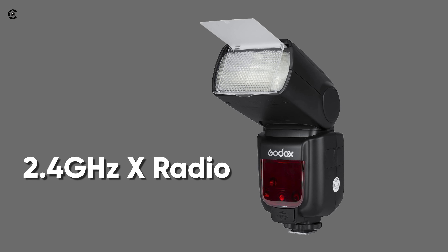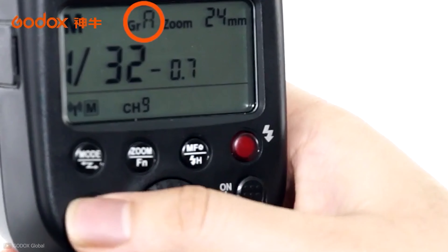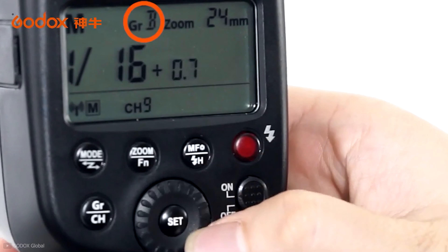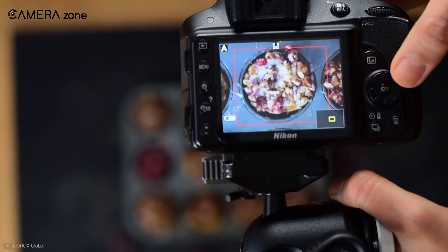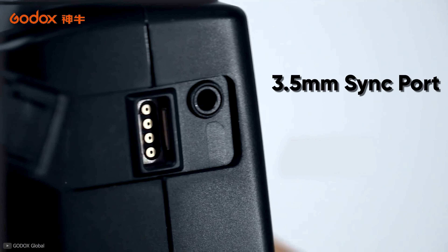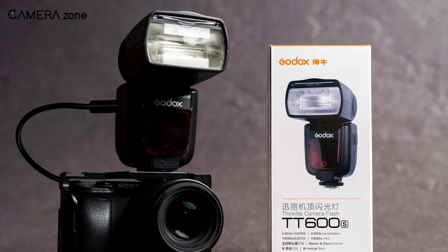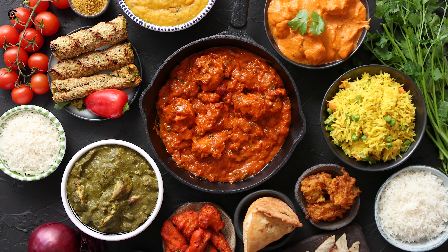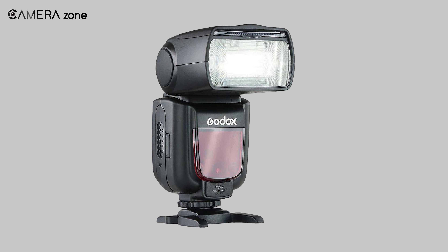With the integrated 2.4 GHz radio system, you can use this kit either as a slave or as a master light, allowing you to create more versatile lighting to give your food items exactly the look you want. There is also a 3.5 millimeter sync port that lets you attach the flash to your camera or other lighting kits. Overall, if you are just starting food photography, this is the best affordable speed light for you.